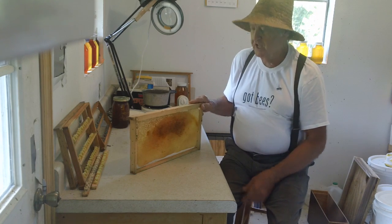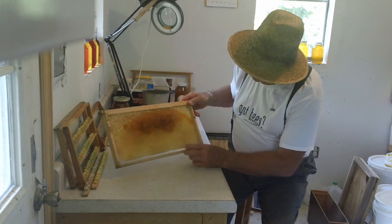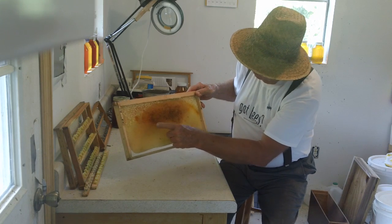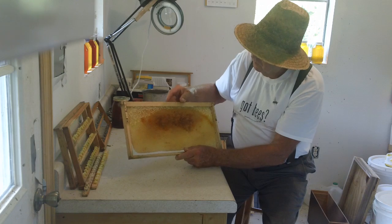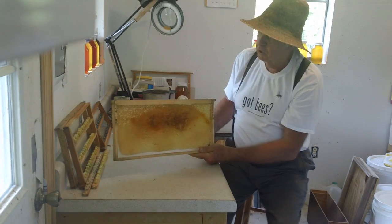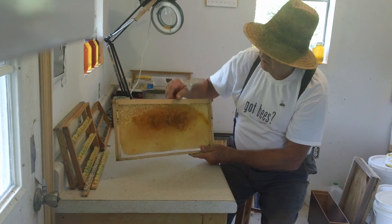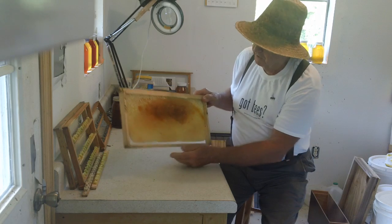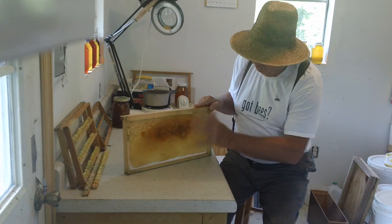The first indication of a hive that's going to swarm is right down here — if you can see, there's a lot of drone comb right through here. What I've done is I put a starter strip here, pulled the frame out of the center of the hive, dropped this in the center, and left it for about eight to ten days just to see what they would draw.